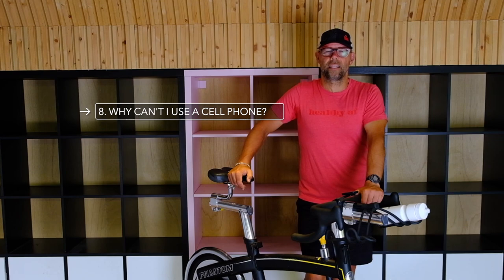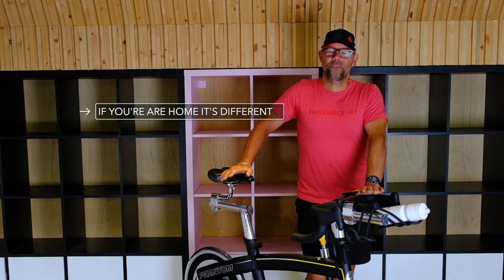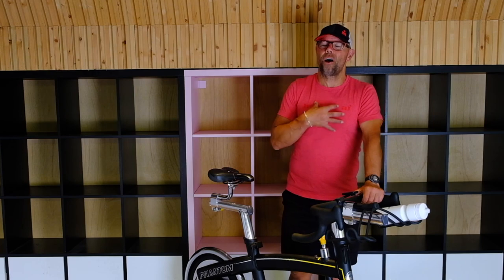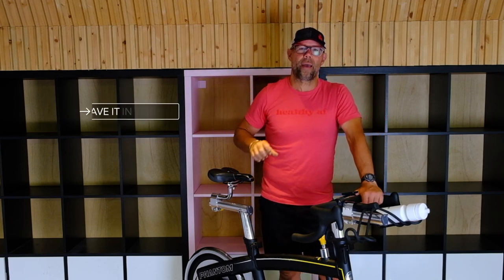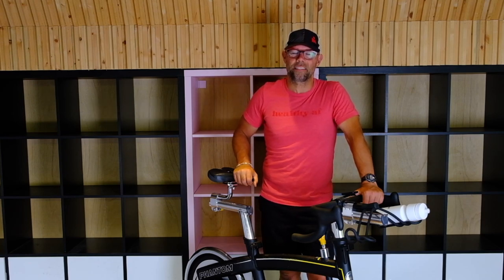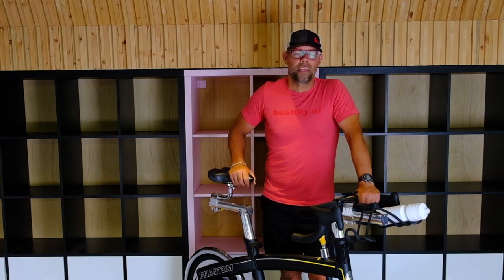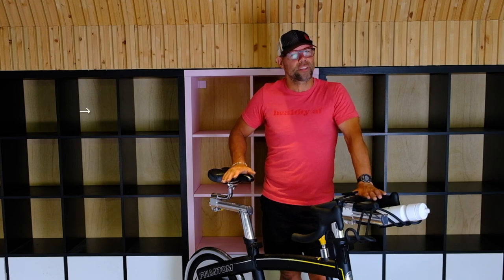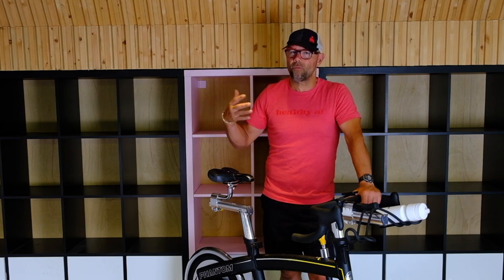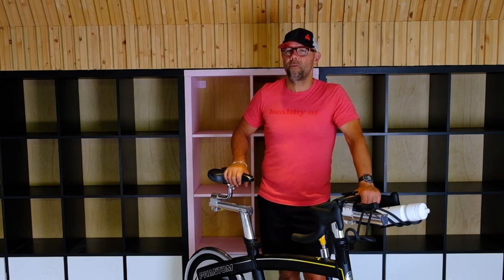The cell phone in the spin class — that's a big one. You want to make the ride enjoyable for everybody. My thoughts on cell phones in spin class: leave them in your bag in the change room. Don't bring them into the spin class. That text can wait an extra 15 minutes while you're doing your class. It just disrupts the class — everybody's there wanting to spin hard and do their thing, and if somebody beside them is texting, it just takes away from the class. Leave the phones in the bag.